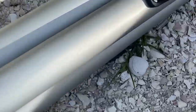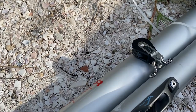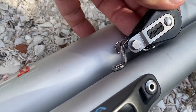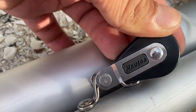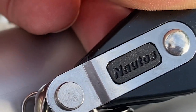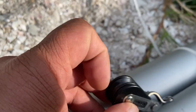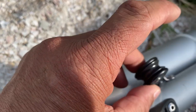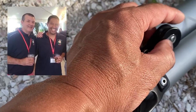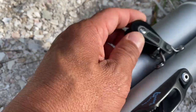You have the outhaul cleat. What's new on this boat are the blocks — we have Nautos, N-A-U-T-O-S. These blocks spin pretty nicely. They are not ball-bearing blocks; as according to John Butine, who actually works with ball bearings, he says they're more like bushings.